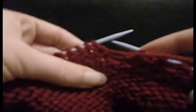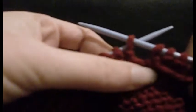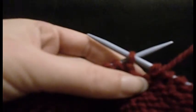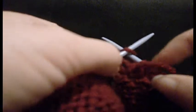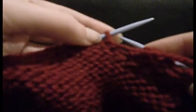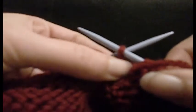So to purl, you're going to insert your needle through the stitch going in the opposite way to your left hand needle. Remember, in knit they're both going in the same direction through the loop — both going up through the loop. For purl, your left hand needle is going that way, and your right hand needle is going in the opposite direction.